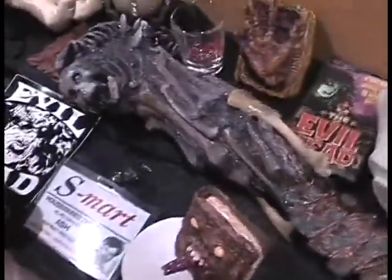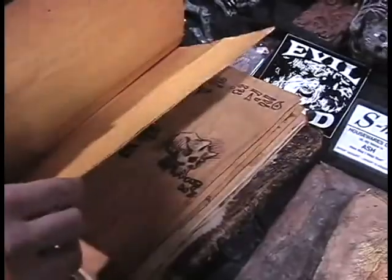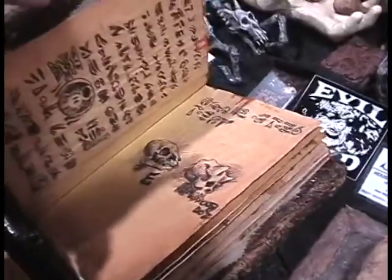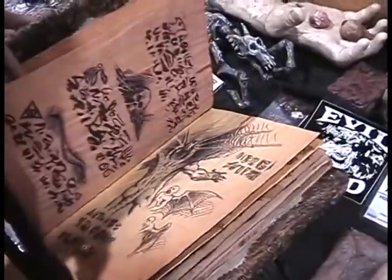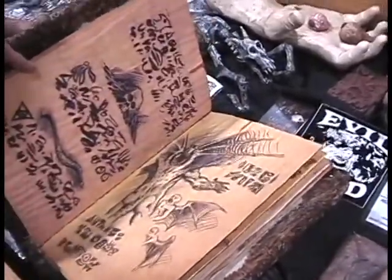This book is from Evil Dead the Musical — it's for the Broadway production. I made two of them, and at the end of the run I had an agreement to swap that book for Ash's shirt and the chainsaw from the end of the run. So I got them.